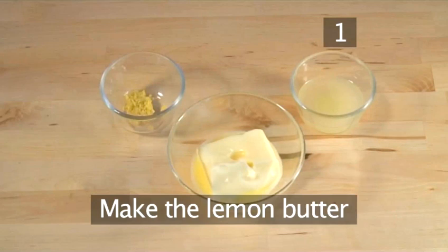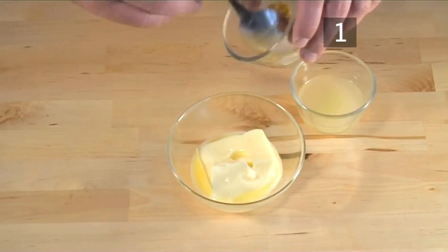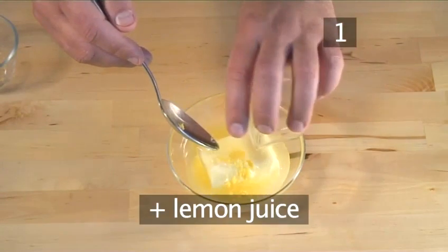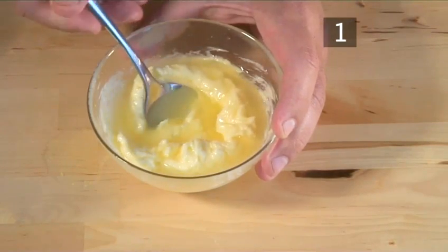Step 1: Make the lemon butter. The butter needs to be soft, so plan well ahead. Then in a bowl, put in the butter with the lemon zest and the lemon juice. Mix it all together and there you have your lemon butter.